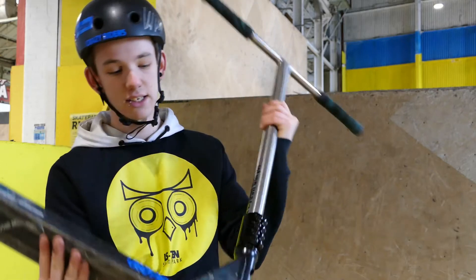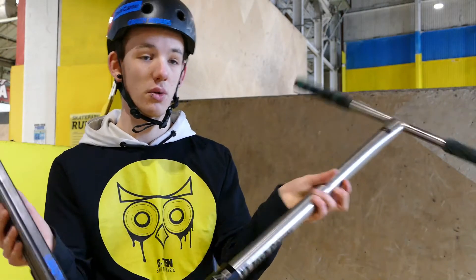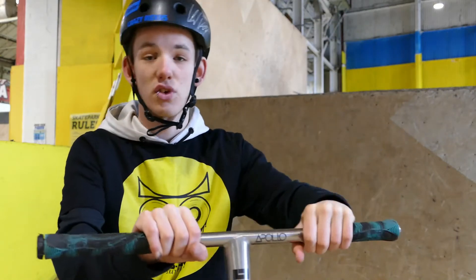Yo guys, welcome back to the LS10 news channel. My name is Josh Carter and I am the scooter coach. Here today I'll be teaching you how to bar spin on a scooter, so without further ado let's get straight into it.